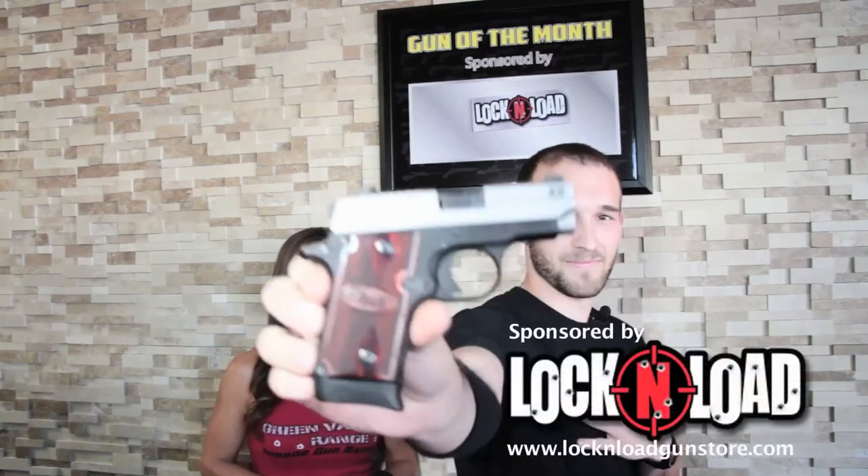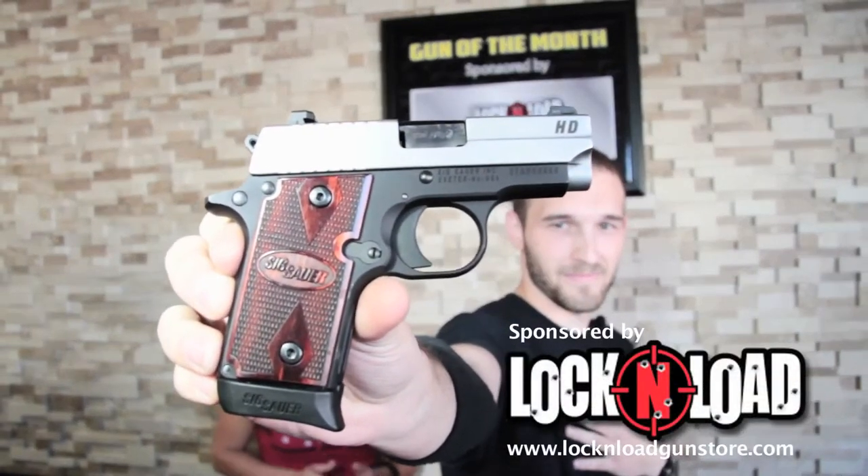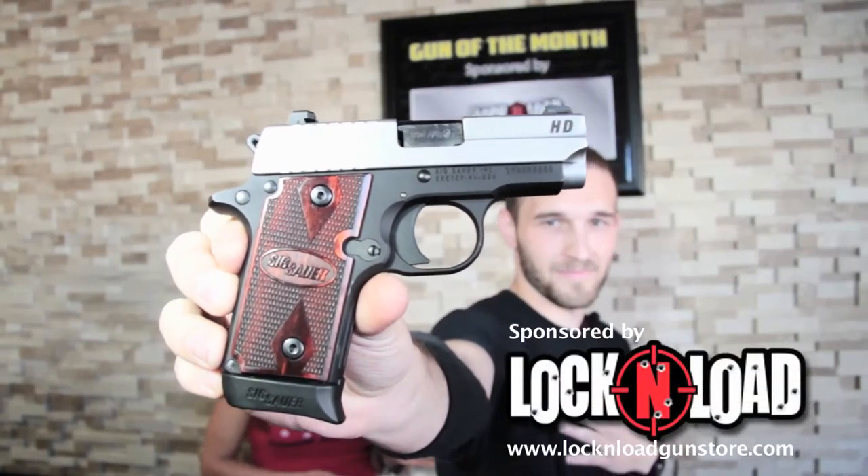Each month, Green Valley Range features a gun of the month from a local gun store, and this month we're featuring the SIG Sauer P238 from Lock and Load. This is one of the favorite guns of our range safety officer, Keith, so he's going to tell us a little bit about it.